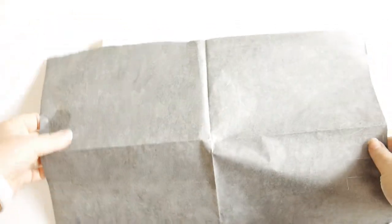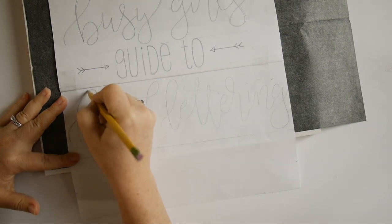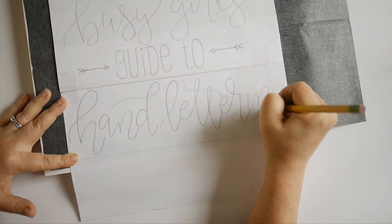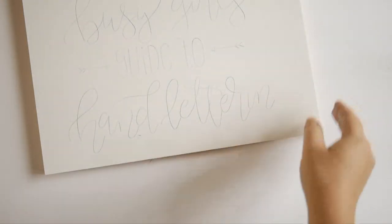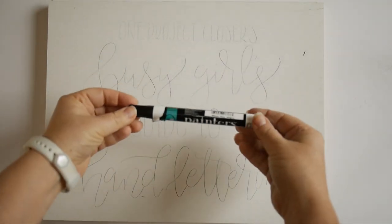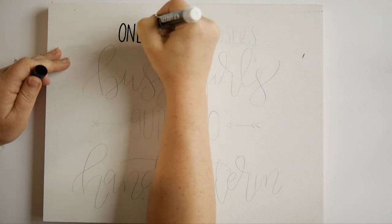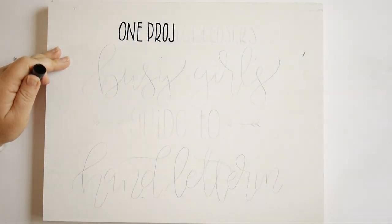I use transfer paper or carbon paper to transfer the design I had sketched onto a scrap piece of paper. This way you don't have to worry about erasing any mistakes. When using transfer paper, be sure to press firmly but don't rub your hand too much against the paper or it could leave smudges on your canvas. After you've transferred your design, grab your Elmer's painter's markers and begin to trace your design. Just like with the basic hand lettering technique, you want your down strokes to be thicker. I like to first do one coat at even thickness and then go back to thicken up my down strokes.